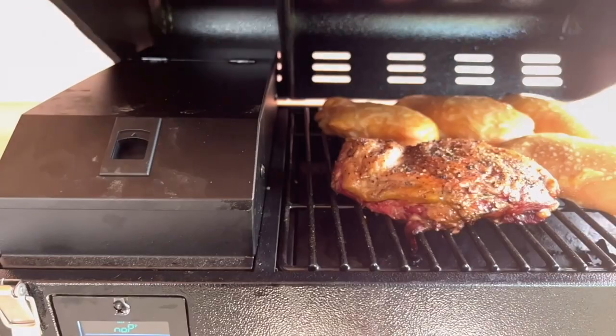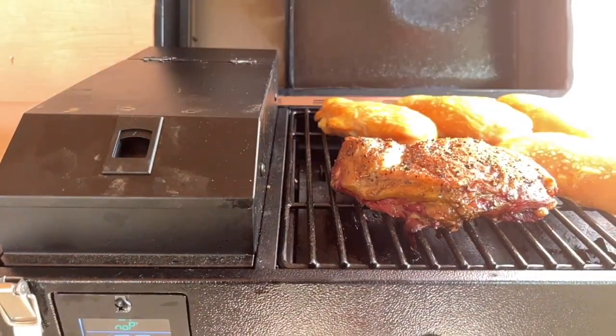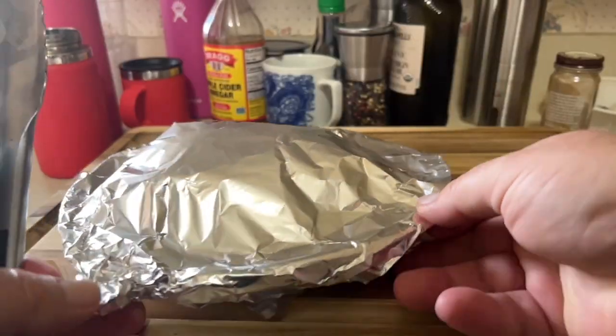Almost two hours in — oh yeah, that's pretty good. It's been resting about 10 minutes. Here's my piece. That's good.